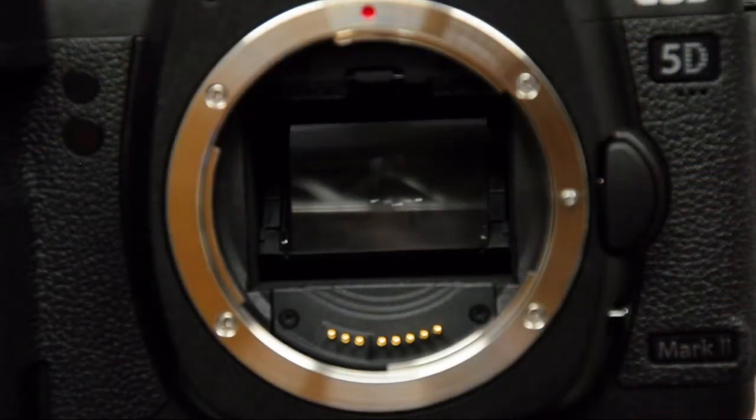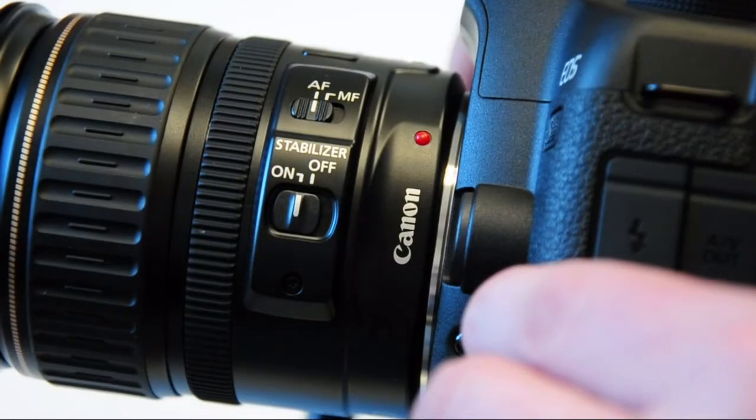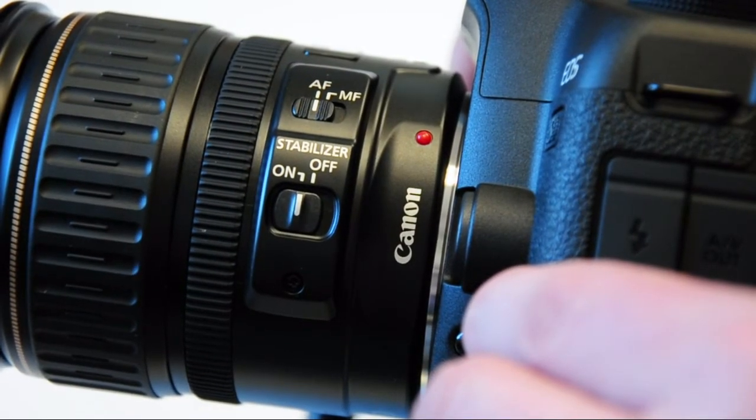Hidden behind the lens is a 21 megapixel CMOS sensor. It's very similar to the sensor in the EOS 1DS Mark III. The Canon 5D Mark II is capable of shooting 3.9 frames per second.